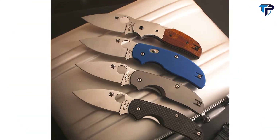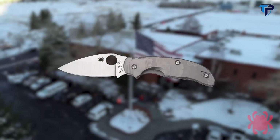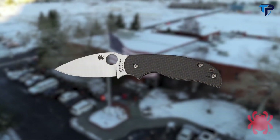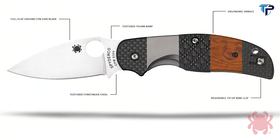Spyderco's Sage Series is an ongoing project that recognizes the groundbreaking innovations that have shaped the knife industry. Every knife in the Sage Series features the same basic design parameters: a full flat ground leaf-shaped CPM S30V blade, ergonomic handle design with textured forefinger choil and thumb ramp, and a reversible tip-up wire clip.